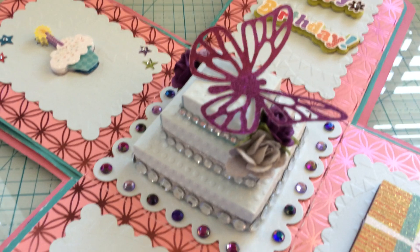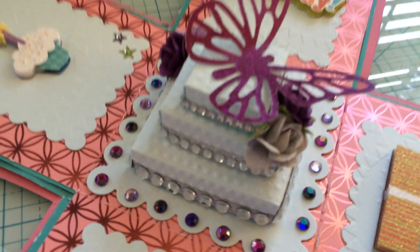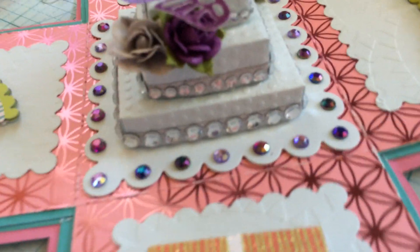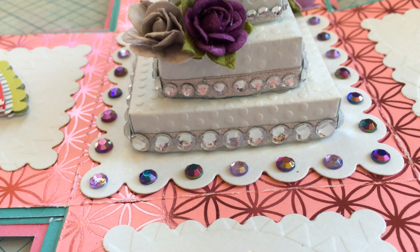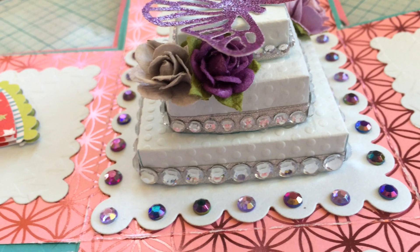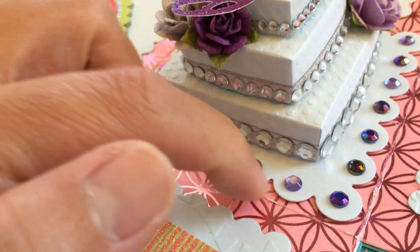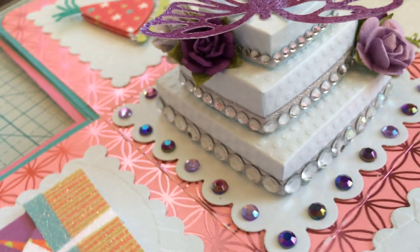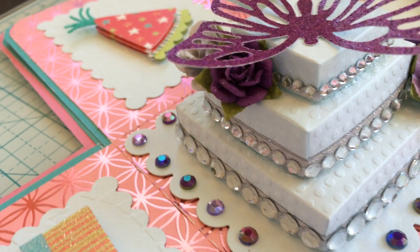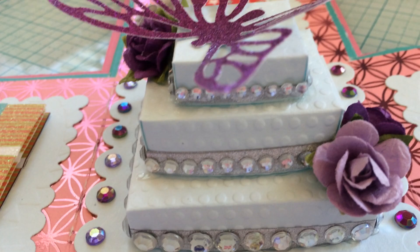Isn't it so cute? It looks like a yummy wedding cake, doesn't it? I added some sparkly ribbon and I embossed each of the layers of cake with polka dots. I don't know if you can see the sparkly paper on top, but those little tiny rhinestones were really hard to work with.